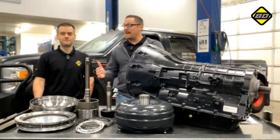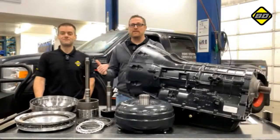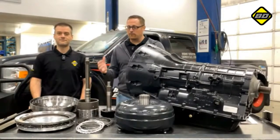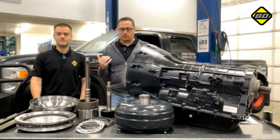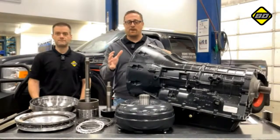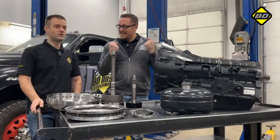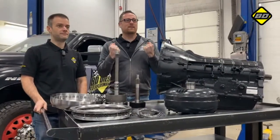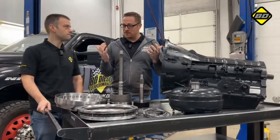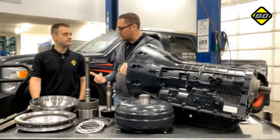PT and Professor Harder here in the flesh at the R&D Bay at BD Diesel. We're very excited — we've got a great product for Ford drivers today. We're going to be talking about our 6R140 TorqueMaster transmission package, the BT1, the one that's going to be for those high horsepower engines. We're going to take you through a little bit of background on the product and why we developed it in the first place.